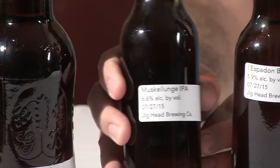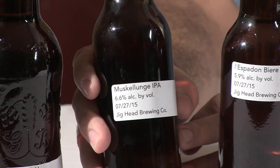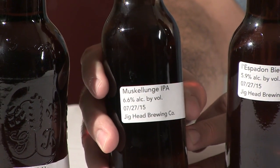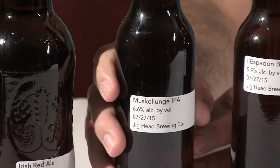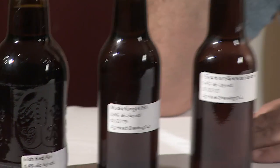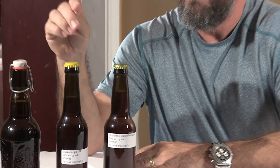This one is the Muscalunge IPA. This, my friends, is a mango bomb. I would review it for you today but it's not ready yet. This is going to be a fantastic brew. The interesting thing about it is that I didn't use any fruit. I just want to tell you it's the Muscalunge IPA, and it's a mango IPA that you're going to love.